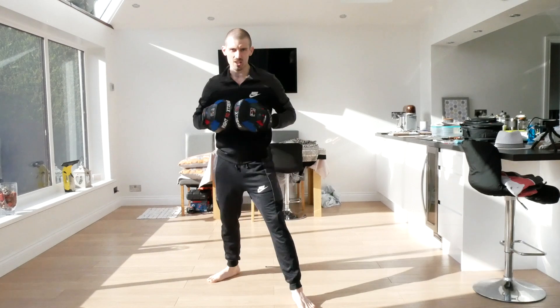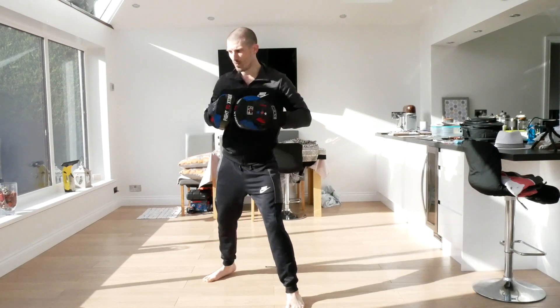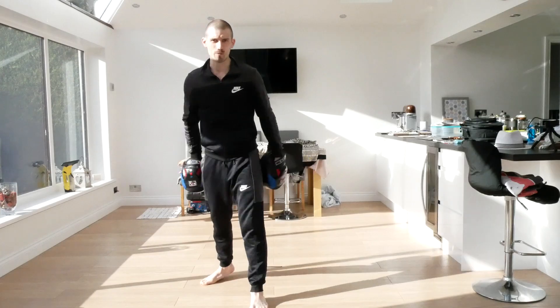Now we're going to have a straight right on the end - one, two, hook, and right. Ready - one, two, hook, straight. And again, one, two, three, four. Bit faster. Ready - one, two, three, four. And again, one more time - one, two, three, four. Good, and rest.